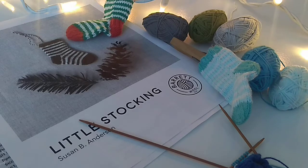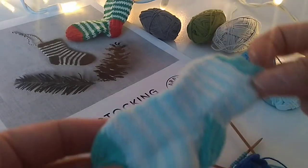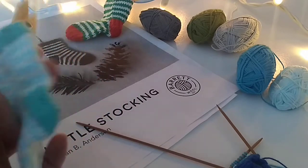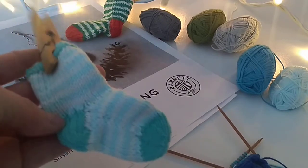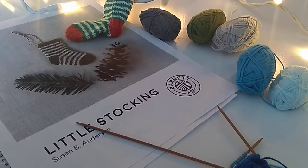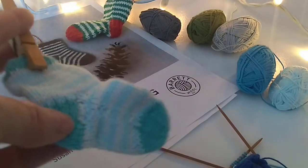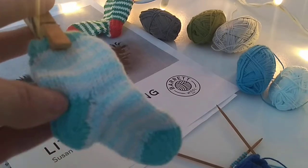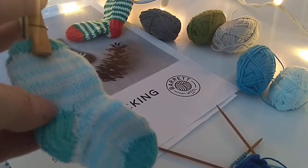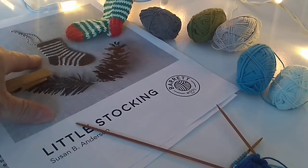I thought I would make a little video on these adorable little stockings that I'm making by Susan B. Anderson. They are part of a Christmas charm set that she has with some adorable little trees and sweaters etc., and you can find them on Ravelry. This is the little stocking part of the charm set, and I wanted to make this video because there were a couple of people on Ravelry saying that the instructions were lacking as far as the little stocking that she's made up in the picture here.